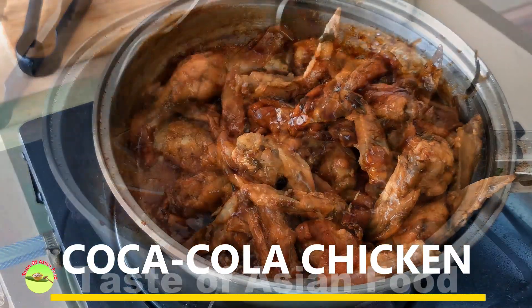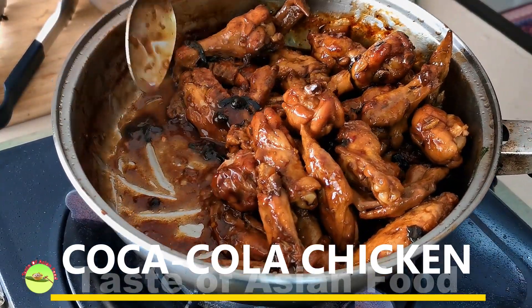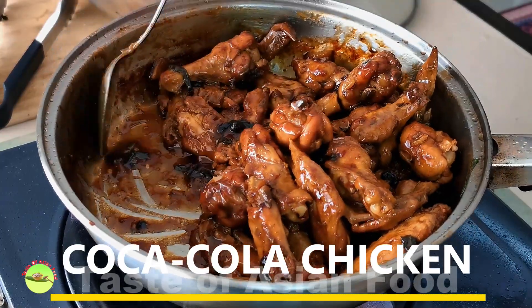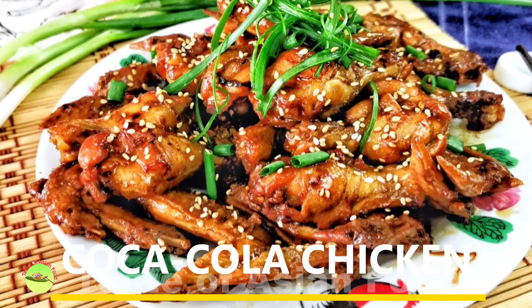Once it is done, remove from the pan and put it onto a serving plate. Sprinkle with some white sesame seeds and garnish with some cut scallion, and serve.